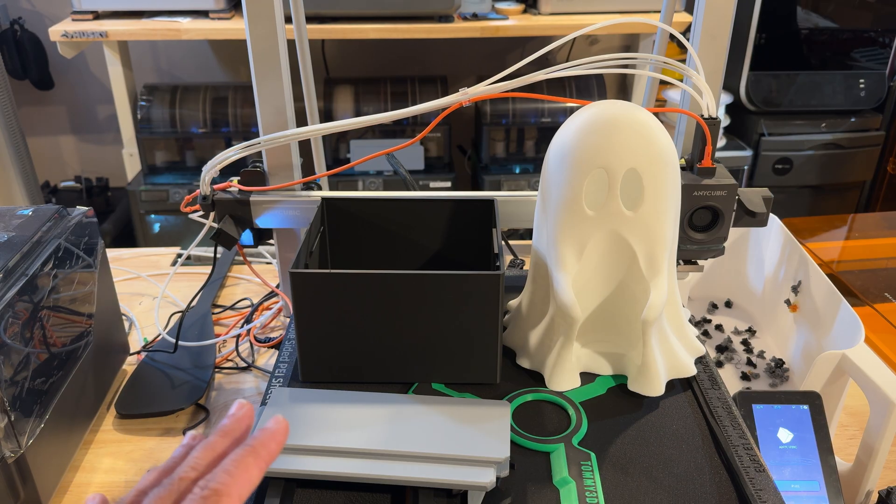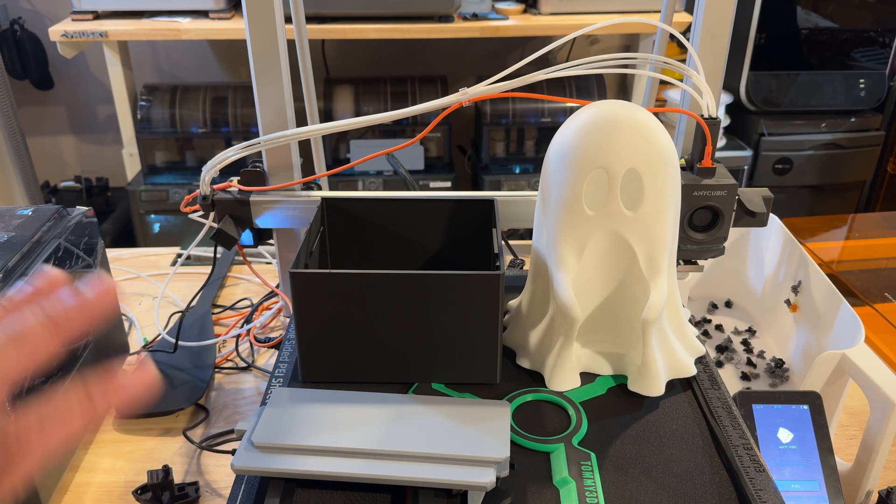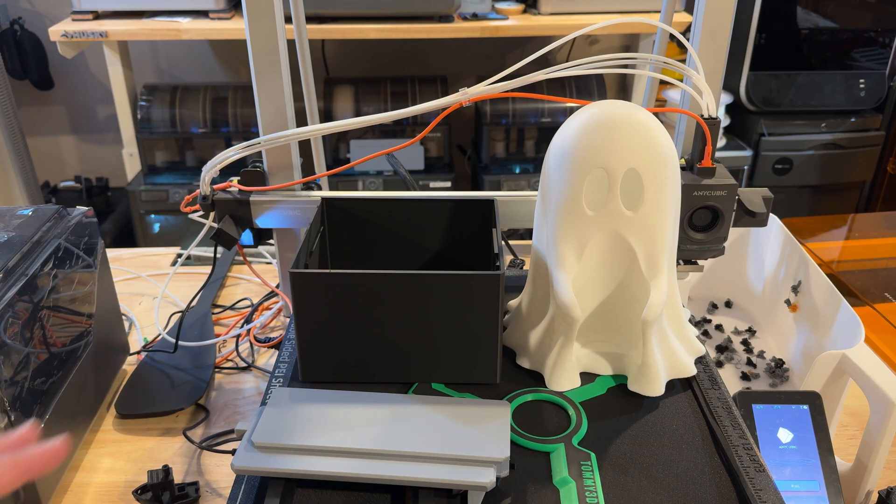There are a lot of prints that we went through in testing this, and I want to share some of the prints we did first, then we'll go over the specs and I'll give you my opinions about the printer — what works really well and what I'd like to see improved.